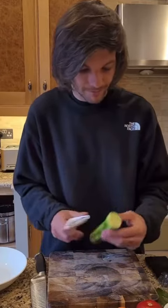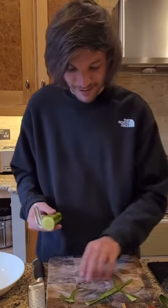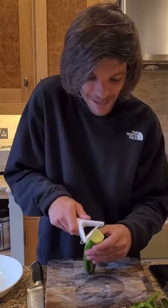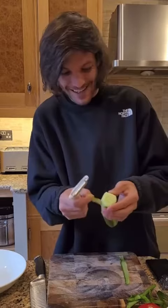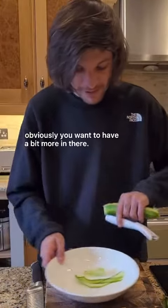I can do this right. Just dig in. This isn't really a good work in a sandwich, I don't think. How do you do it? I'm blaming me too. There we go. Obviously, you want to have a bit more in there.